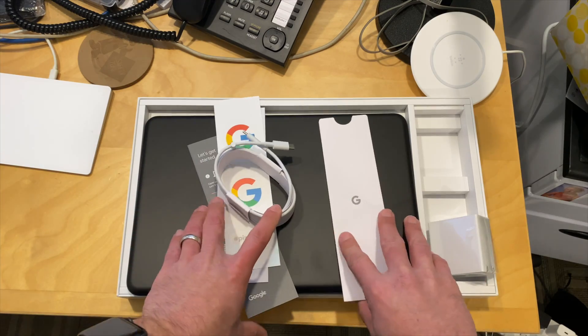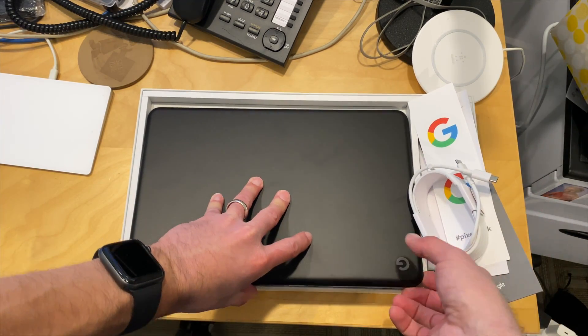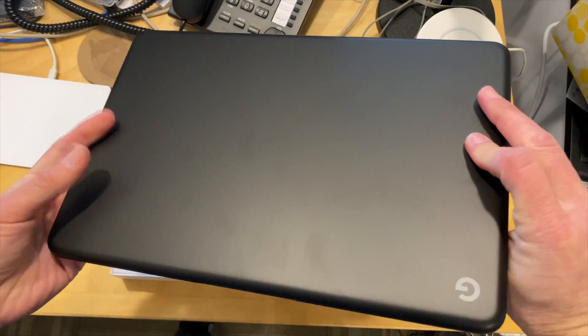So stay tuned. We're going to get this thing put through its paces very shortly, and we'll have a very thorough review on the main channel at Lon.tv. I am very excited to check this one out. A lot more to come.